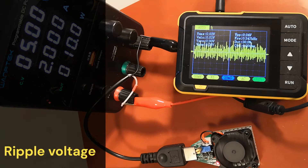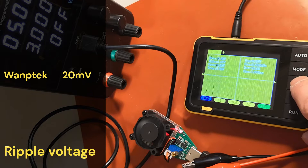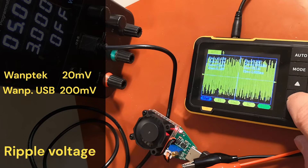Let's now check the ripple voltage at 2 amps of current and 5 volts of voltage. As you can see, the ripple voltage is below 20 millivolts. On the other hand, the ripple voltage on the USB port is so high that it doesn't even fit on the screen — around 200 millivolts.